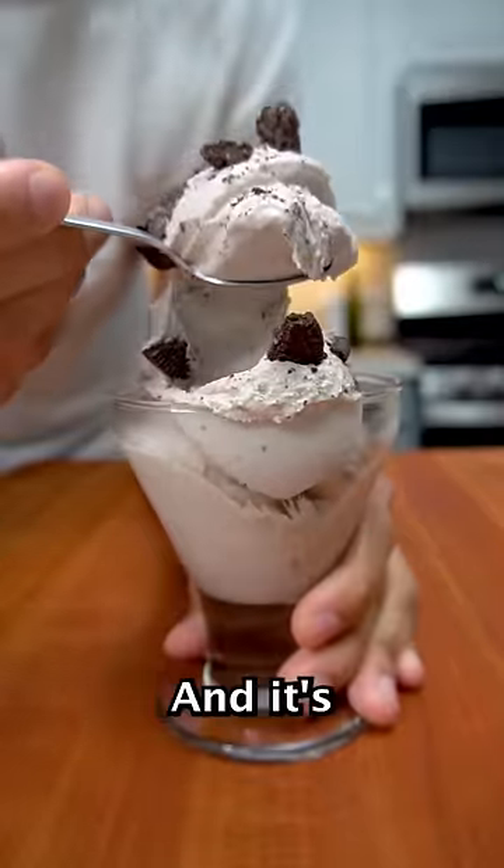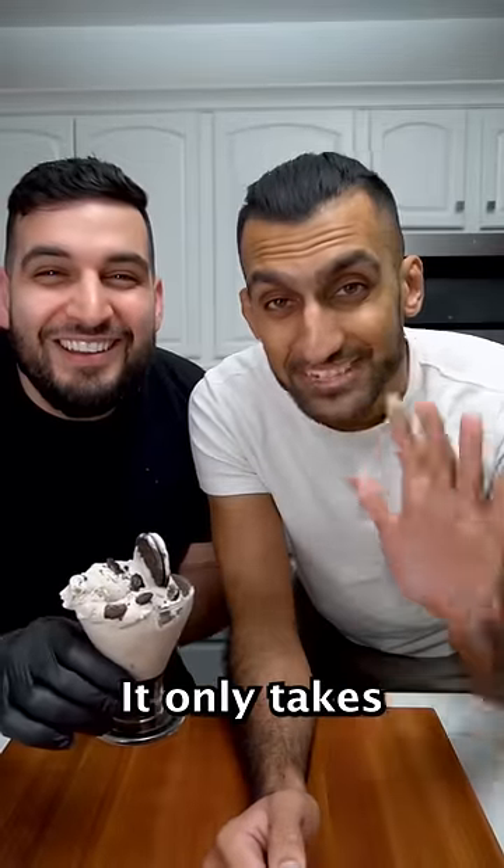Today we're making a McDonald's Oreo McFlurry and it's so easy to make. It only takes five ingredients. Let's go.